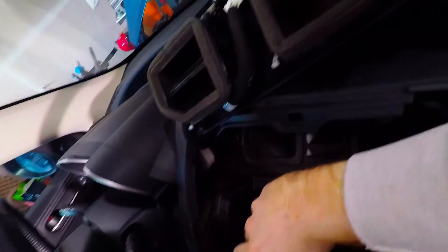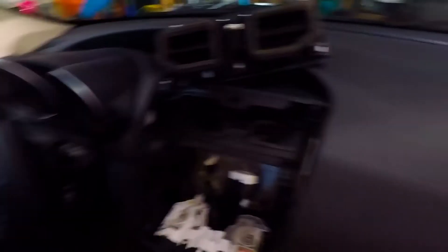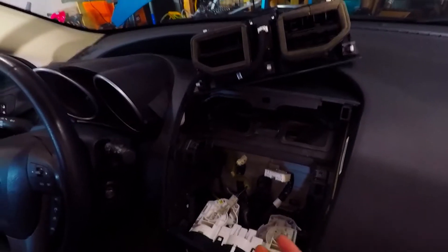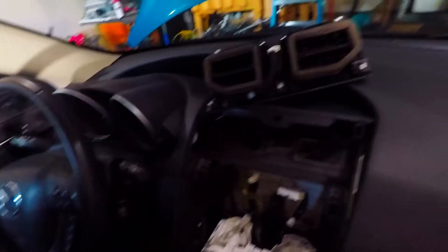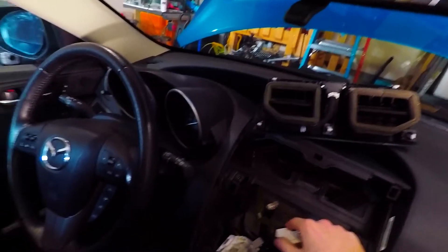For the last connection, just pull that out and the radio is free. If you want to put a new deck in, try to get the wiring harnesses for them — it makes the job a lot easier and it's pretty much plug and play. You can get a lot of this stuff online, on eBay or Amazon. Just do your research on the harness; a lot of them will plug directly into the factory harness.